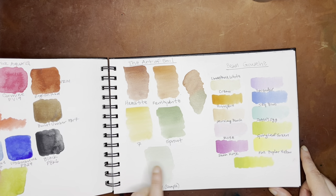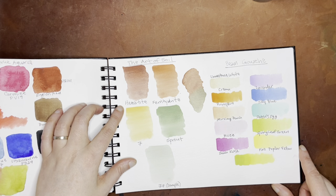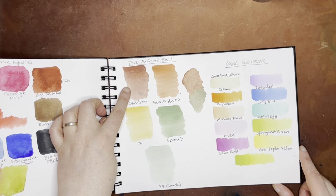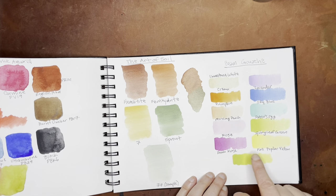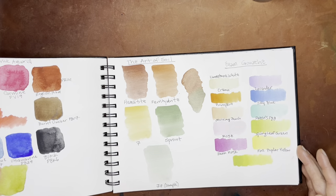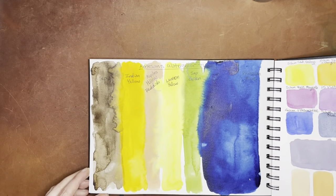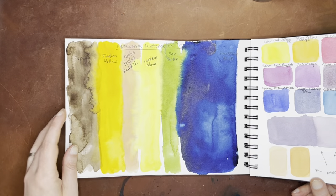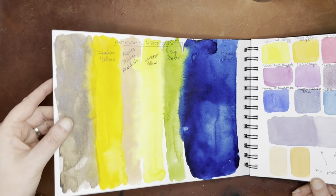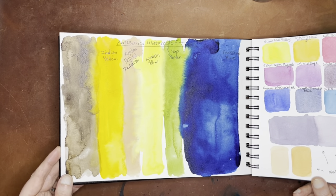And then here was a couple of handmade watercolor makers. This was from the Art of Soil — I haven't been using these a lot, but the Hematite is very nice. And then this is the Beam Gouache, which is quite nice, though I haven't used it much so I can't really comment on it. And then these were the Renaissance watercolors — these are great. My only complaint with the Renaissance watercolors is that they can dry a little bit glossy, but they have beautiful colors, a beautiful color range, and a lot of pigment.